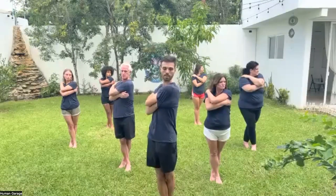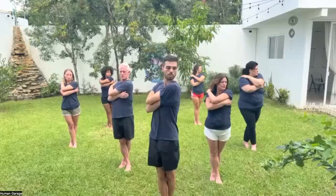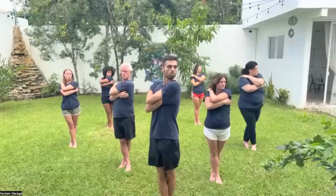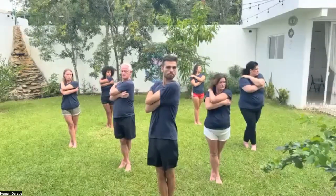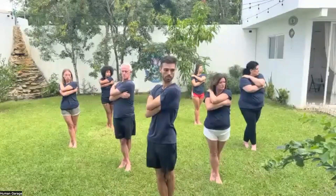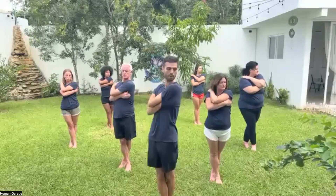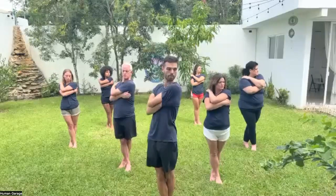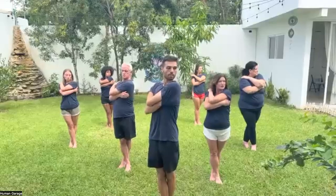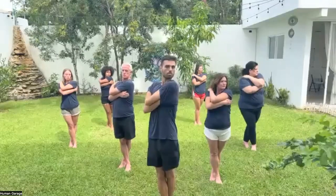Breathe in, breathe in some more, breathe in some more, hold, exhale. Relax the shoulders, feel your feet. Breathe in, breathe in some more, breathe in some more, and exhale.